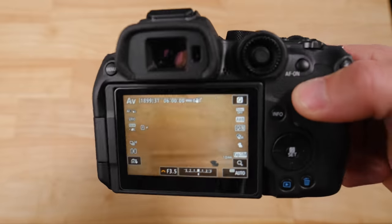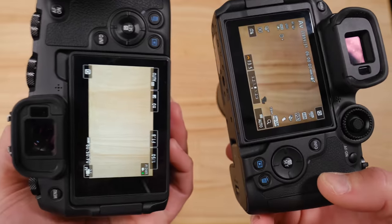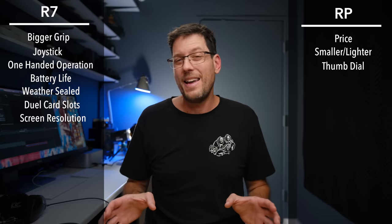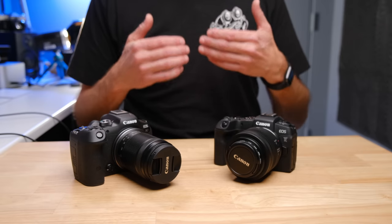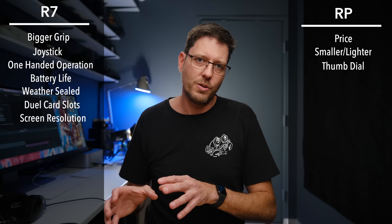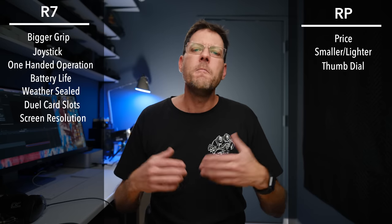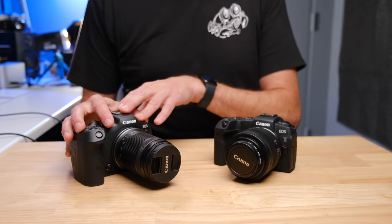On the screens, the R7 has a 1.62 million dot display and the RP is around 1 million dot. In normal use I didn't notice a big difference, but when I paid close attention, I definitely noticed more resolution on the R7. This might come into play in challenging situations when you're trying to nail focus or exposure using the screen. If you're an EVF shooter, it's somewhat irrelevant, but in practical use you're not going to notice it unless you look for it.